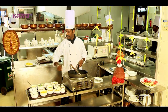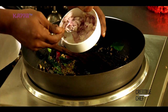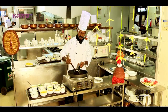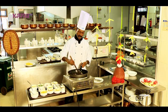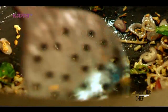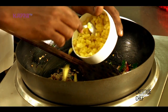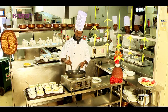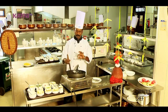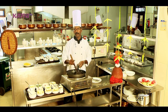Now we have to cook the jackfruit in the rice. That's about 300 grams. We will cook the jackfruit together with the rice.